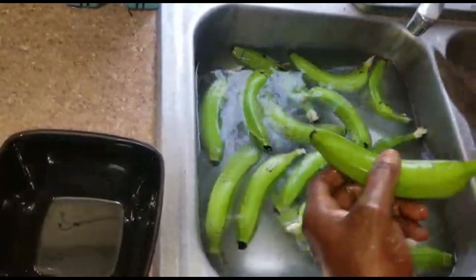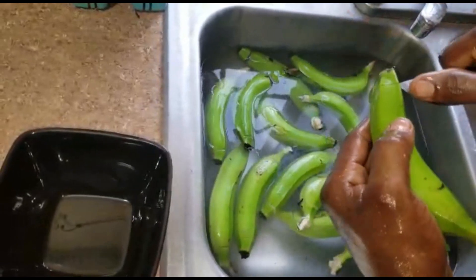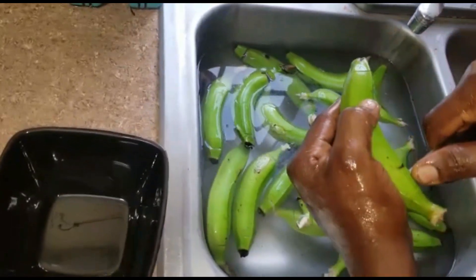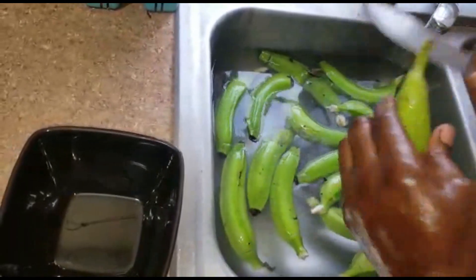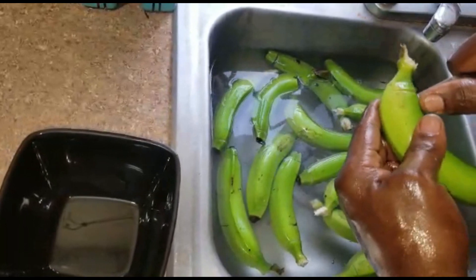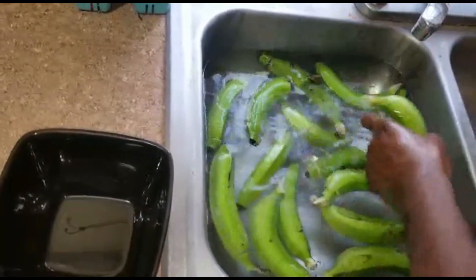Some people might not know, but your banana can also be cooked in the skin. When you're making manish water and stuff like that, we use everything — skin and everything — we don't peel them off.